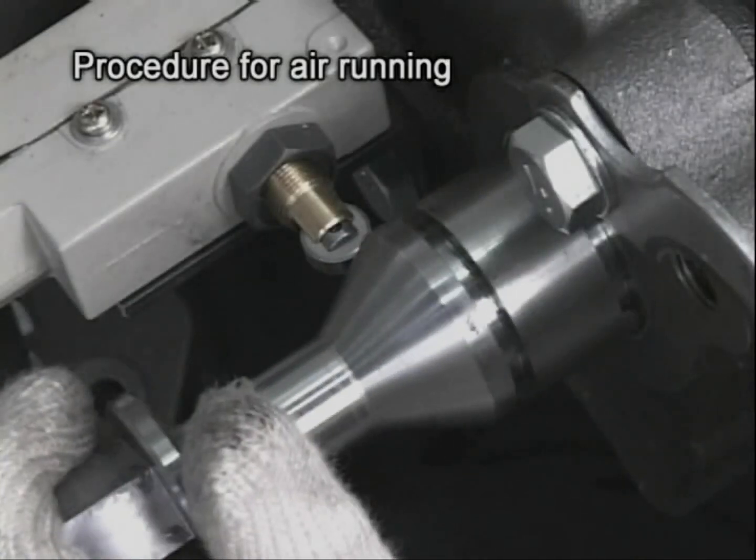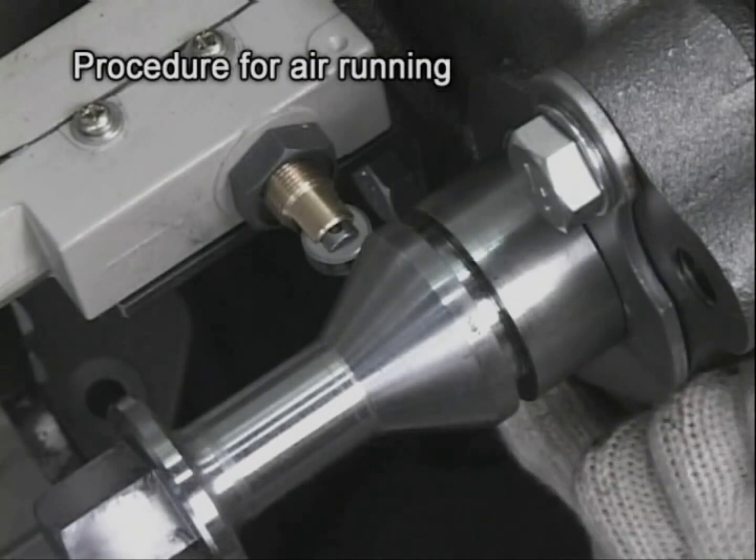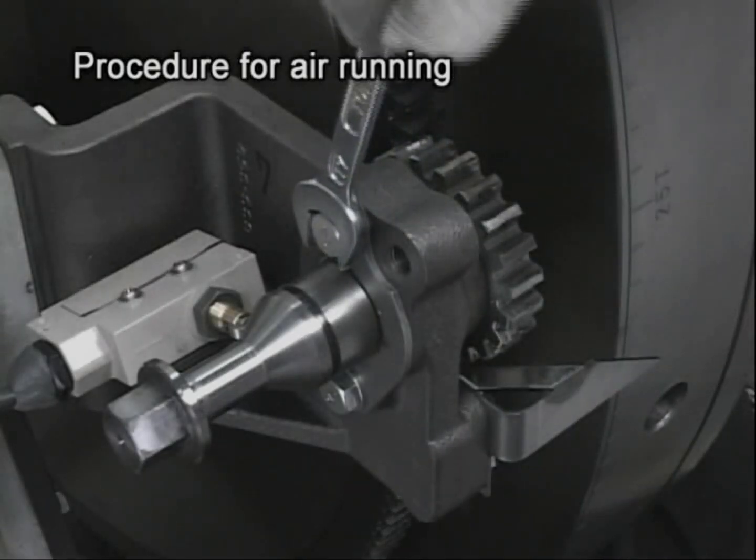After turning is complete, return the turning gear to the detached position. Insert the stopper into the groove and fasten the bolt.